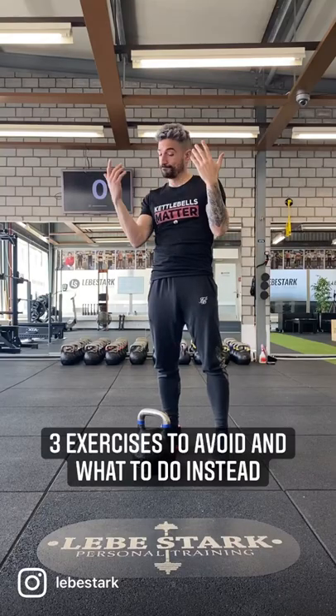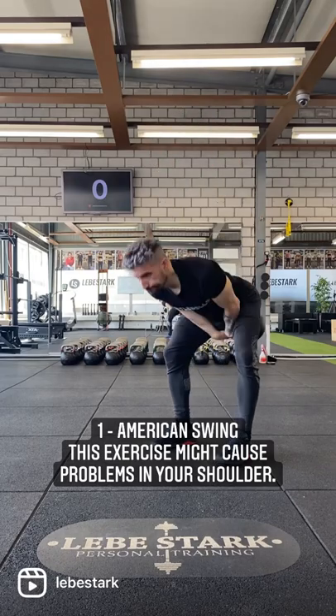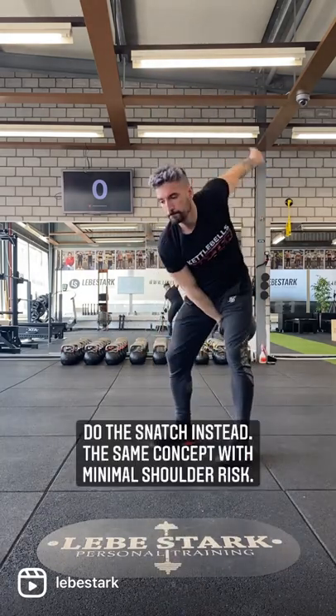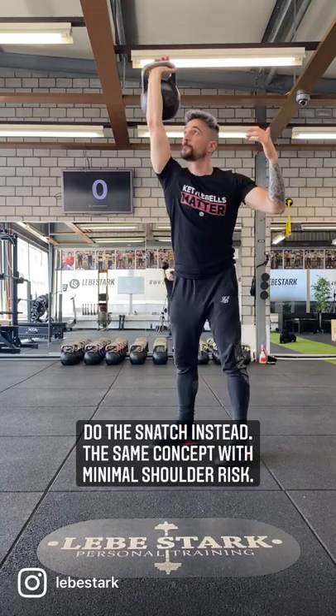Three exercises to avoid and what to do instead. Number one, American Swing. This exercise might cause problems in your shoulder. Do the snatch instead — the same concept with minimal shoulder risk.